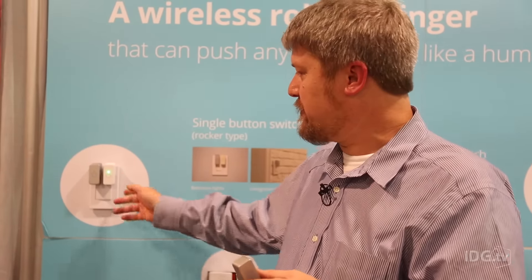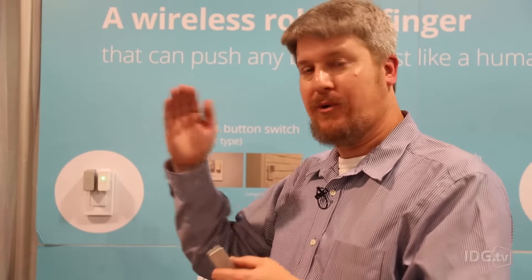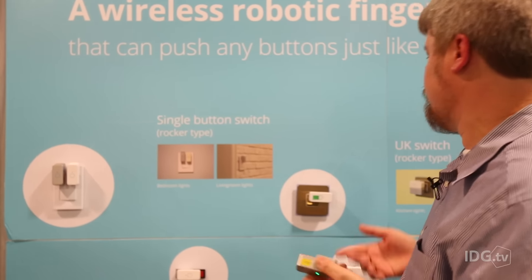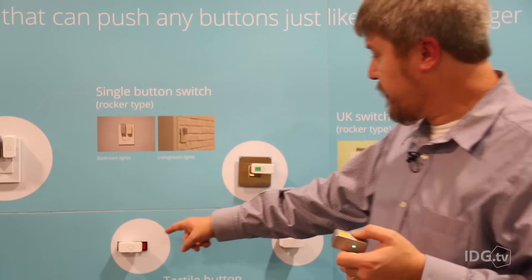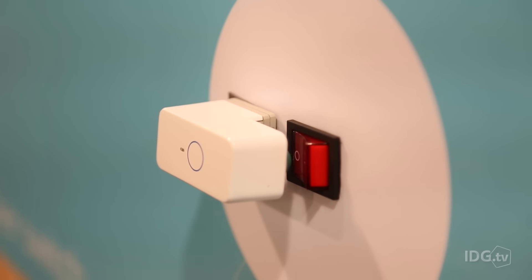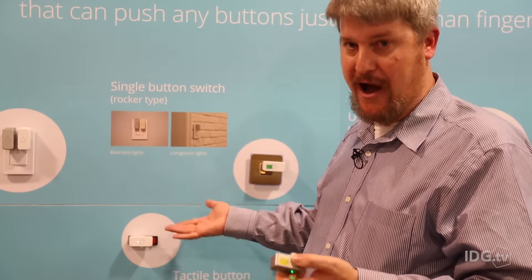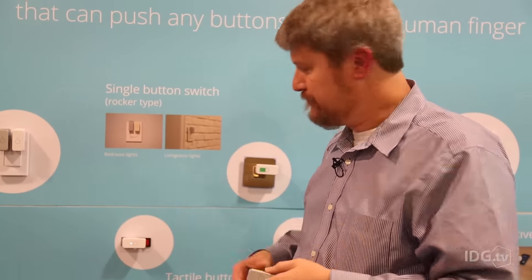Now the problem of course is that with something like this you can see there's two fingers — one turns it on, one turns it off. If you have a switch like this for example, you can turn the switch on but unless you have a switch on the other side it's not going to turn off. So that's a problem.